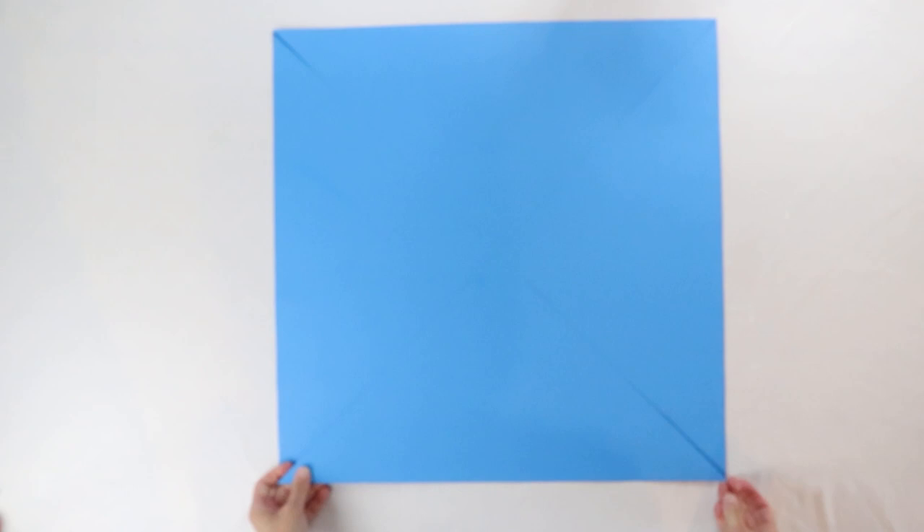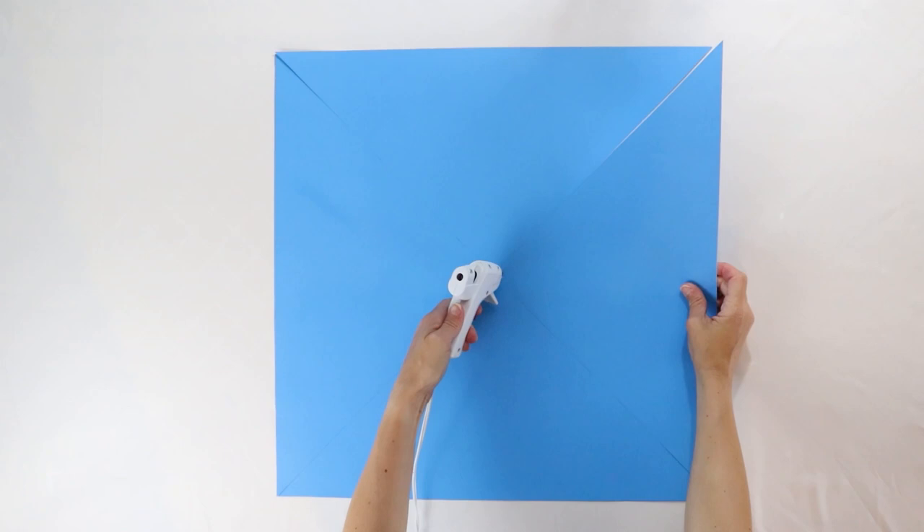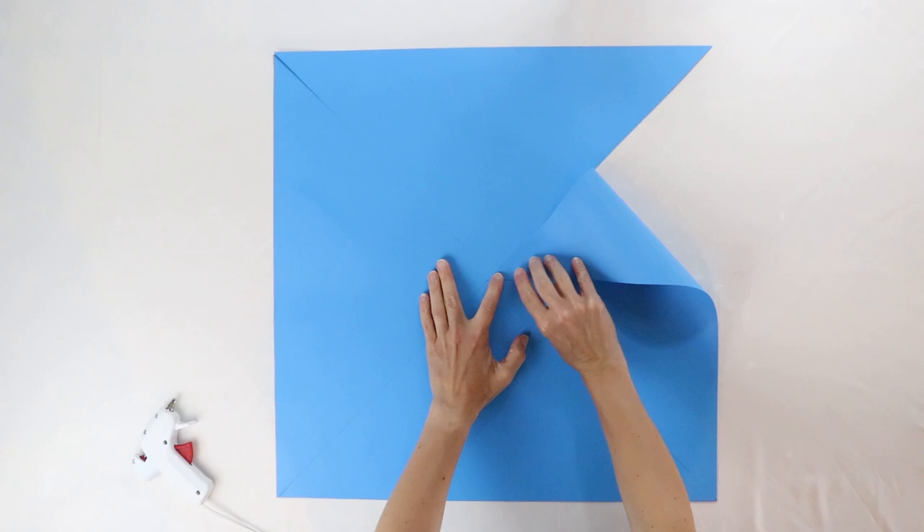Now it's time to assemble it. Grab that hot glue gun — we're going to grab one corner and fold it down to the middle and secure it with just a little bit of hot glue. Hold it in place with your fingers until it's secure. Repeat this around the pinwheel until you have four flaps of your triangles glued to the center.